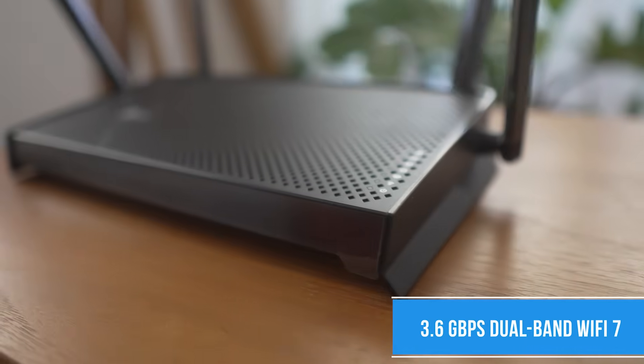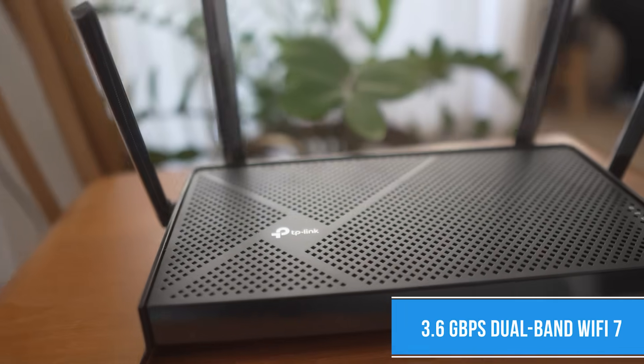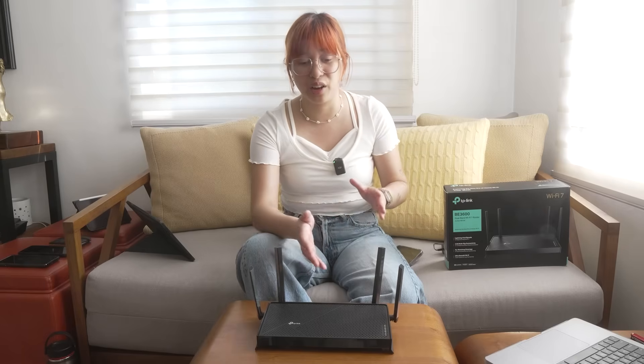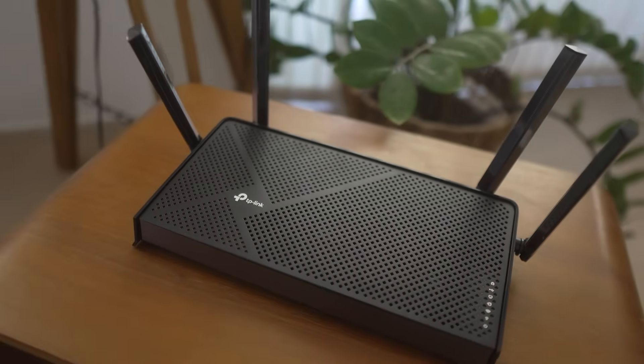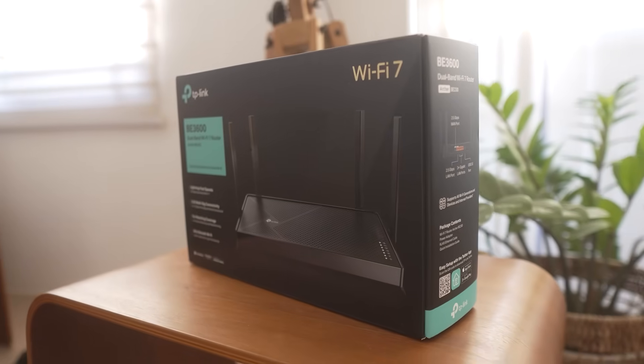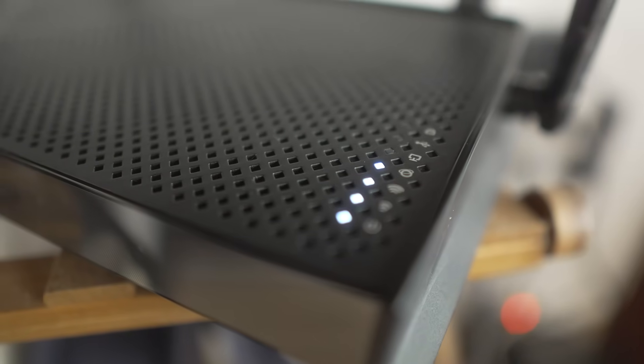One of the biggest reasons to get this is the 3.6 Gbps dual-band Wi-Fi 7. Wi-Fi 7 is a hot topic right now because there are a lot of routers available and devices starting to become Wi-Fi 7 compatible. It means you'll have top-of-the-line connectivity for 4K and 8K streaming, as well as AR and VR gaming, which a lot of companies are gearing toward. We'll also be testing the download and upload speeds with a Wi-Fi 7 compatible device.